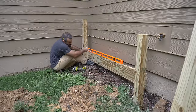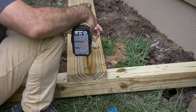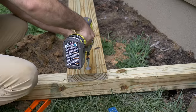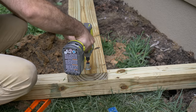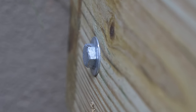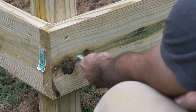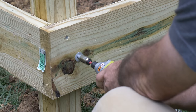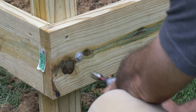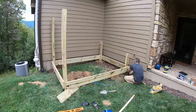These holes vary in depth, but these 2x8s still need to be level. So I'm tacking them in place with screws, making any necessary adjustments, and then sealing the deal with lag screws. I'll be using a whole lot of these once we get to building stuff out on Berm Peak.